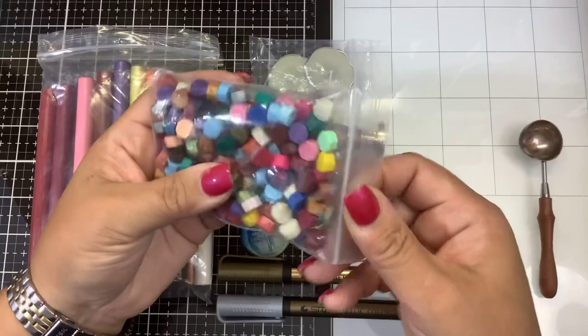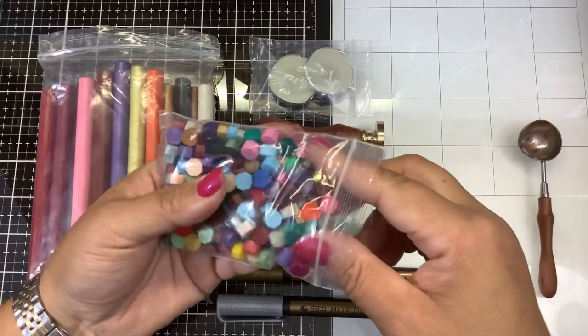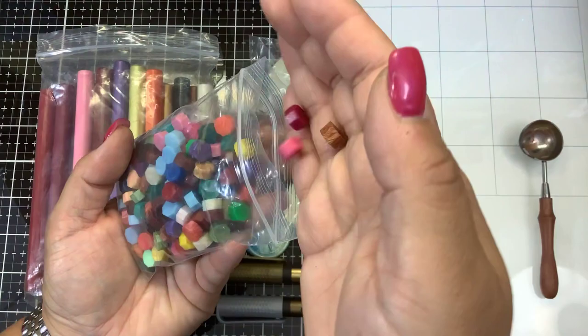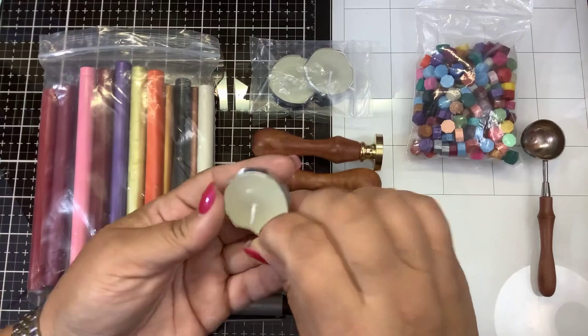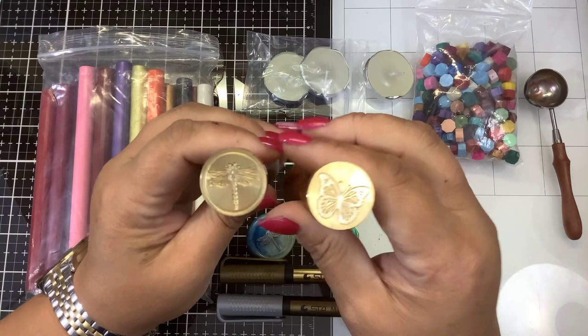The first one are these little wax pellets. I asked for a variety pack, but you can certainly, if you have a special occasion coming up — for weddings, graduation, or you just want to get ready for Christmas and want a certain color theme — you can get these little wax pellets. You would just use a tea light, which they've also provided in this kit, and then this is a little wax holder that will help to heat that up.